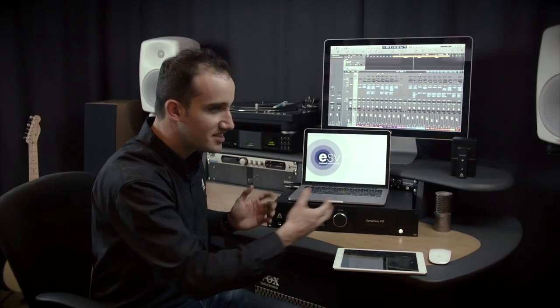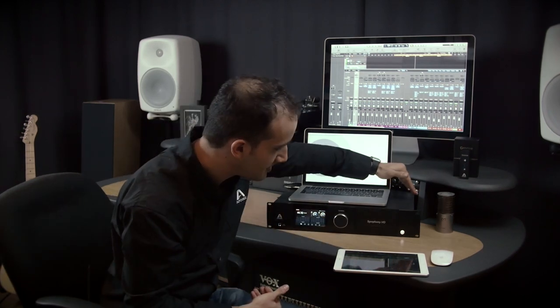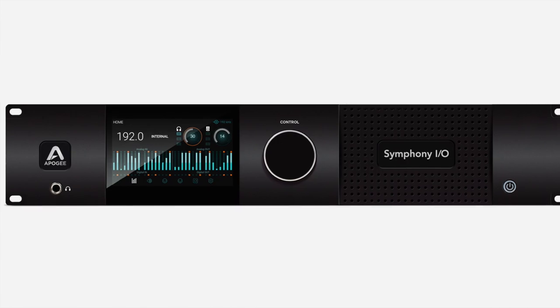Symphony I/O Mark II has an entirely redesigned chassis. We know that some customers are keeping these inside their control rooms, so we wanted to minimize noise while also keeping temperature control in mind. We put an air intake on the front of the interface as well as on the side, so that cold air can come in through the front of the rack, and there's an extremely quiet fan on the back that expels the hot air out. This fan only turns on when the unit senses it gets hot, so under most studio settings the fan system will not engage. But when it does, it does so very efficiently and very quietly.